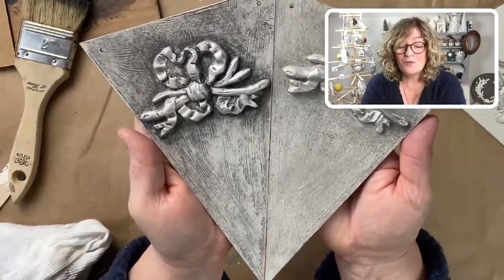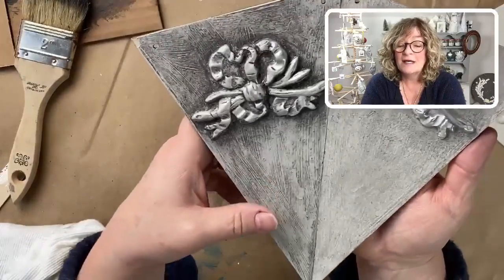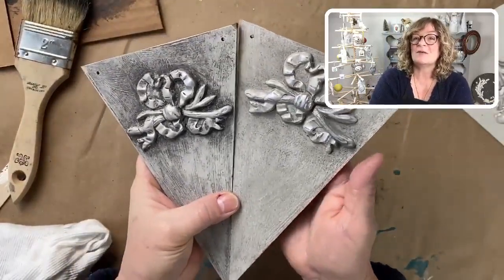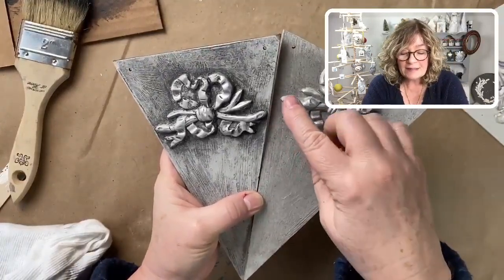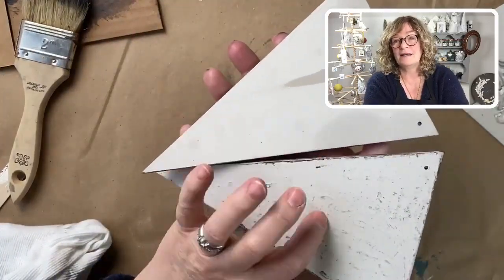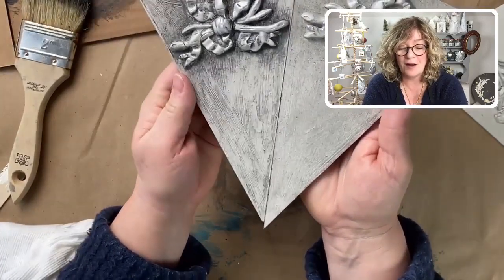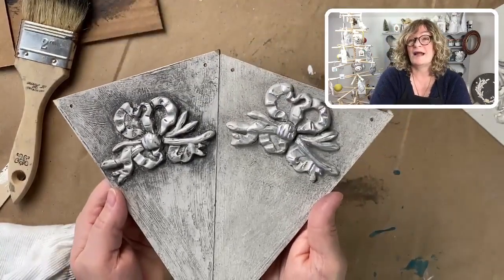So you need to pay attention to that when you're doing pieces. This is a great little project to test colors and techniques — something small like this. You could even use it as sample boards. Make sure you write on the back what you did. To me that is just incredible, and that is the same wax I used.